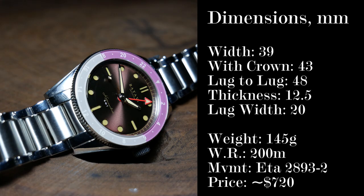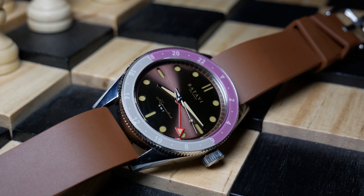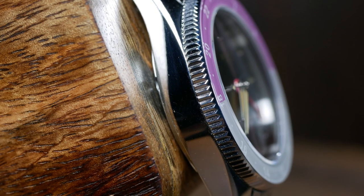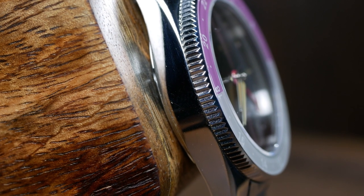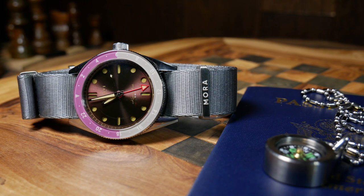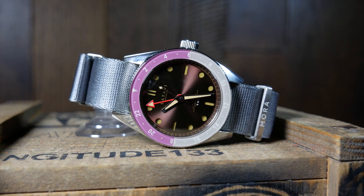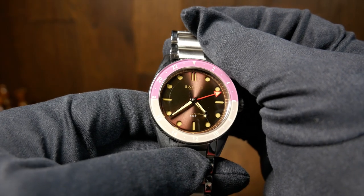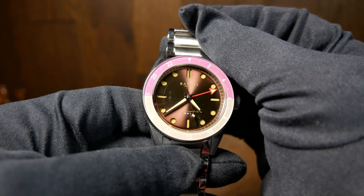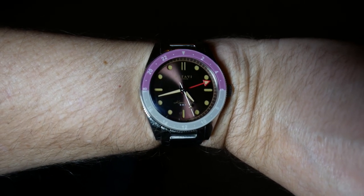We're talking about a slightly smaller diver at 39mm wide without the crown, though the width with the crown is more like 43mm. You also have a lug-to-lug of 48mm, so overall the footprint is going to be comfortable for most people. You have a great total thickness for a GMT at 12.5mm — I've seen too many companies pushing that closer to 15mm. Standard water resistance of 200m, a 20mm lug width, and a nice weight at 145 grams with the bracelet. Overall, it's going to be a really comfortable watch that you can almost forget you're wearing.